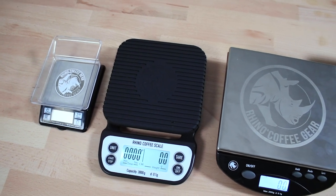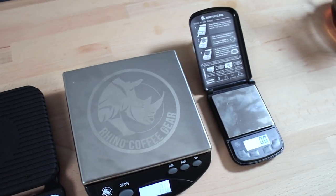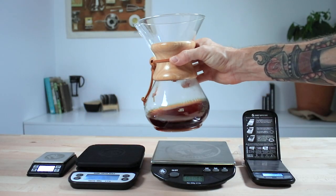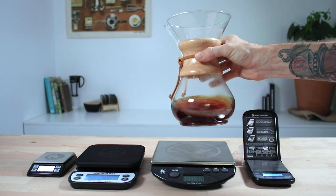You can see the weight once you remove it off. And that's the complete range of Rhino Coffee Gear Scales for you. Scales are a powerful tool for any coffee lover. Without them, you're just guessing how much coffee or water you're using. But in using the Rhino Coffee Gear Scales, you have the ability to control the amount of ingredients you use, and this enables you to make coffee that's consistently delicious and brewed the same time and time again.